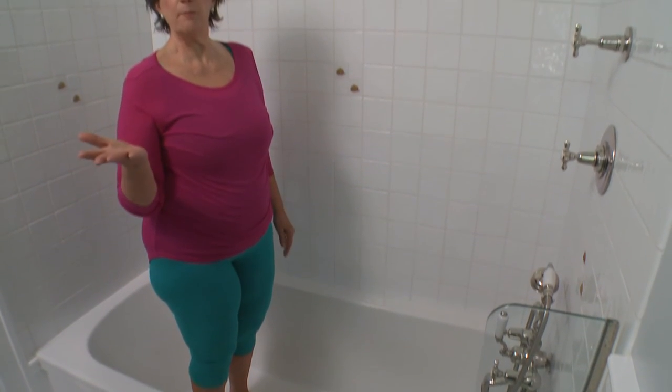You may not believe it, but the bathroom can be a really perfect place to practice yoga.